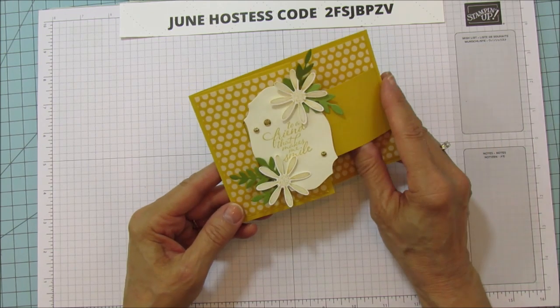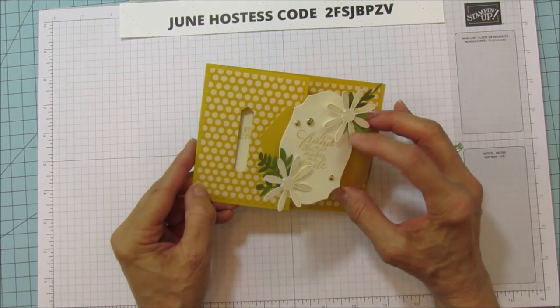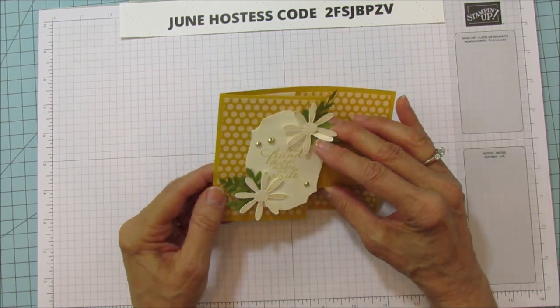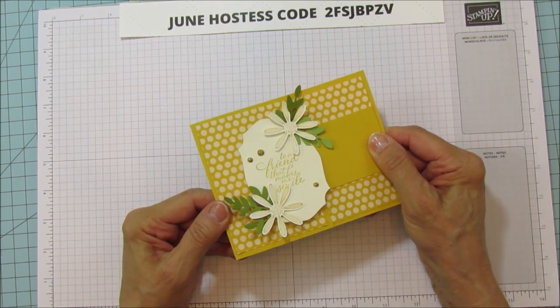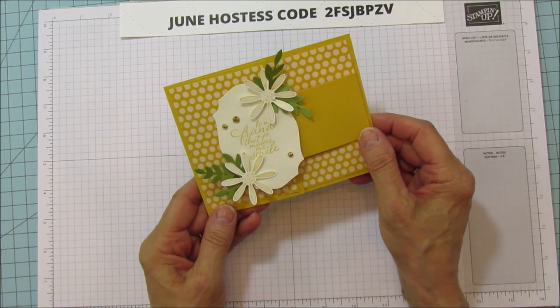This card opens like this and it's just like a little buckle — it goes right into that little slot there and your sentiment is on the inside, but it's really cute. This is Bumblebee, one of our new in colors.